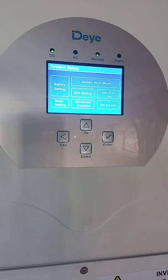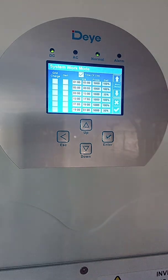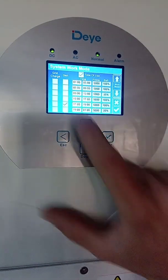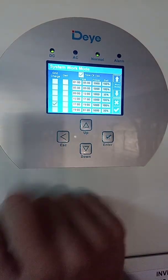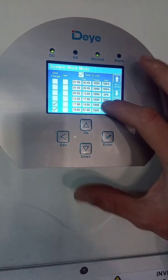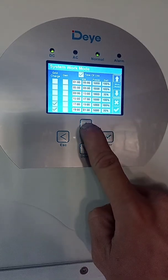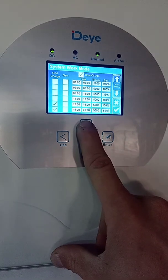Let me do one more example. Let's say I've got load shedding from 8 at night all the way to 10 o'clock. I will go to system work mode, go to the second page, and select from 5 o'clock to 7 o'clock with grid charge enabled, and then from 7 to 1 o'clock with grid charge as well, to ensure my batteries will be full when 8 o'clock comes. I'll set both battery percentages to a hundred percent.